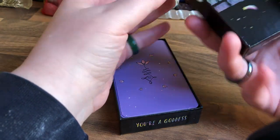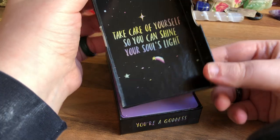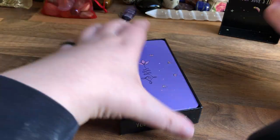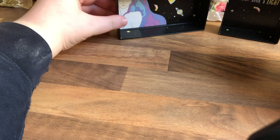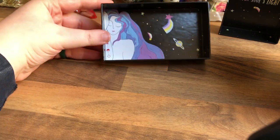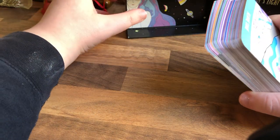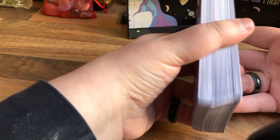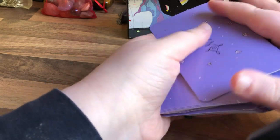I just wanted the indie one because it's a nice little small deck. It's small and cute and just nice — you don't need the book, I feel. I've been using this all week on my Instagram, and I've used it for myself. It's such a nice deck to ask, what do you need to work on today? They shuffle beautifully.